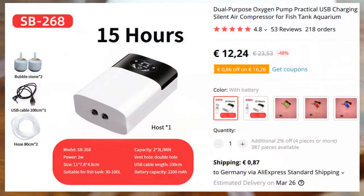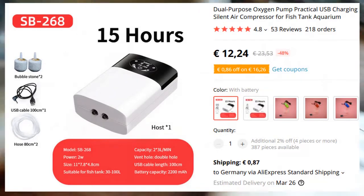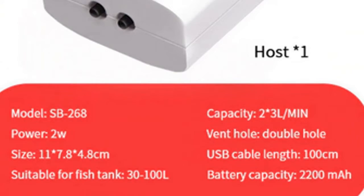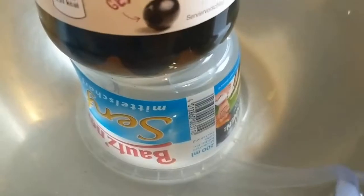Short test on these aquarium compressors, very cheap. It's rated at 2 times 3 liters per minute, that would be 6 liters per minute. And here you can see this is now full of water.